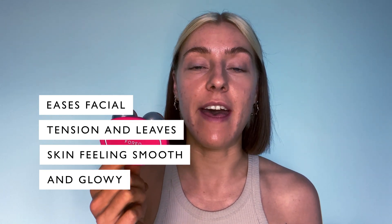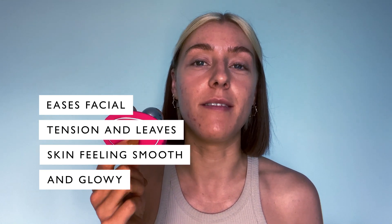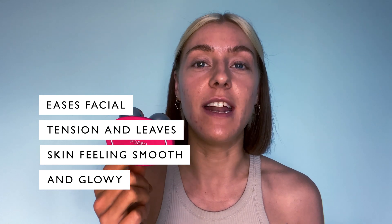I've only been using the Foreo Bear for a matter of days now, but I feel like I can really see the difference already, especially with how it helps my serum to absorb into my skin and leaves me feeling really glowy.